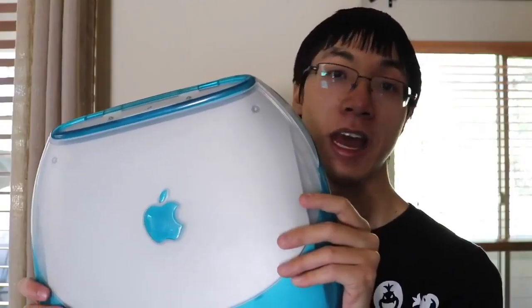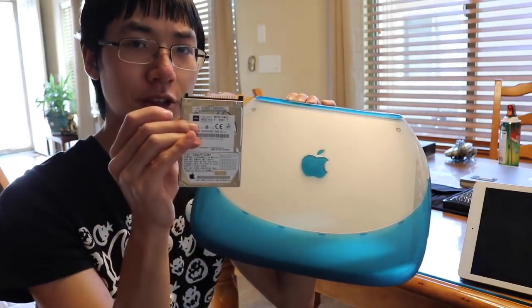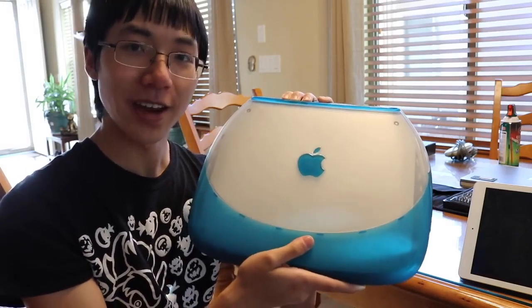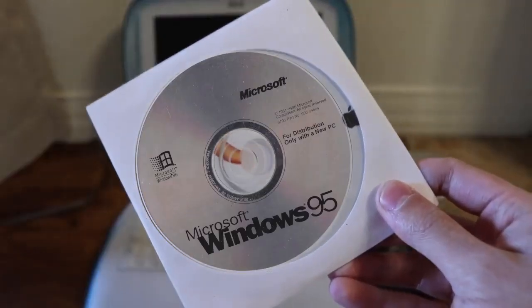The iFixit disassembly guide was pretty accurate for both disassembly and reassembly, and with some help from the 8-Bit Guy's video it was pretty easy — it took a long time but was still manageable. I also put in the Airport card and one stick of RAM, since there was only one slot for one stick. That was a 512 megabyte stick of RAM, by the way. I don't know what the total RAM is now because there's some soldered in. The big question: did my repair work, or did I mess up anything else inside the iBook while replacing the hard drive?